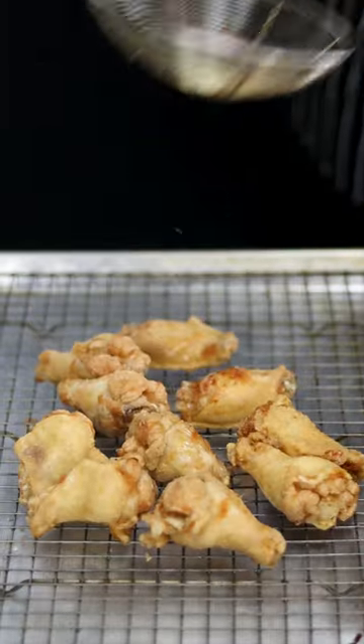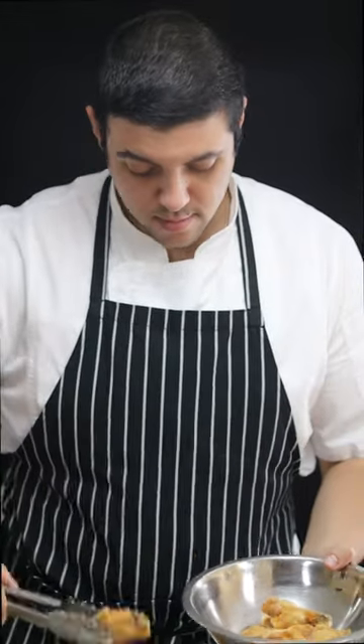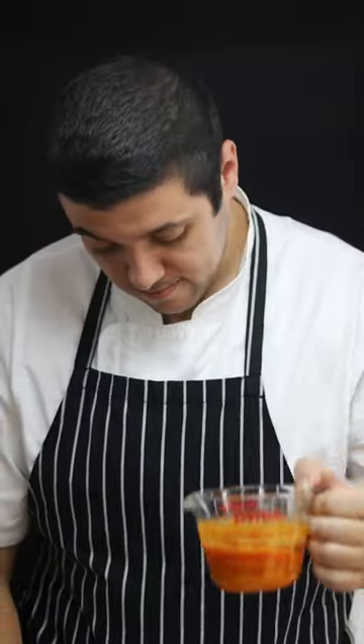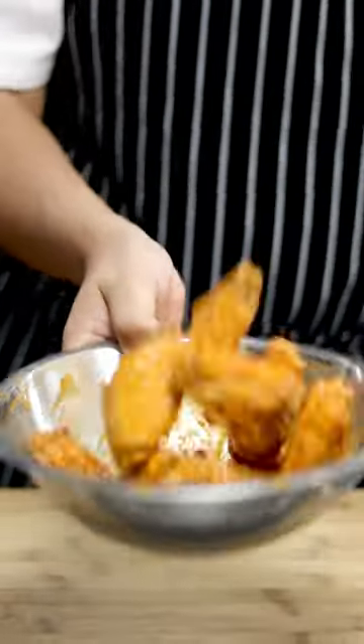Chicken wings are ready. Transfer chicken wings into the bowl, add homemade buffalo sauce that I made a couple days ago — the recipe for buffalo sauce you can check in the previous video. Toss it and enjoy these beautiful crispy and delicious chicken wings.